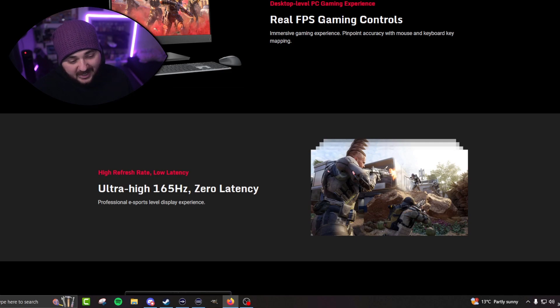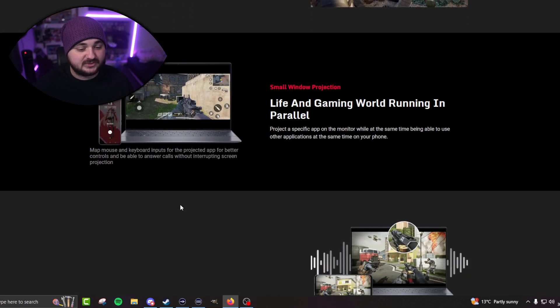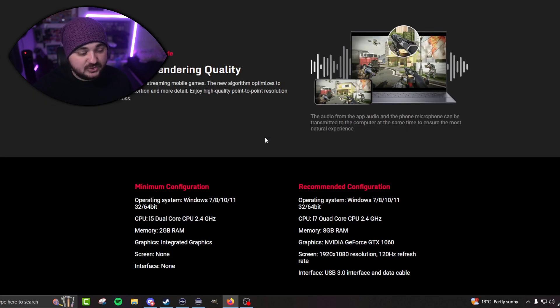You've got ultra high 165Hz, zero latency, and all that great stuff. It does well — life and gaming world running in.